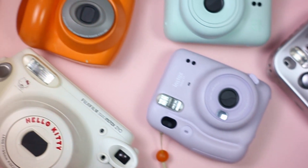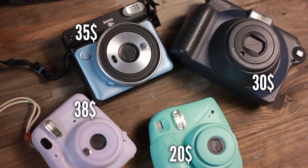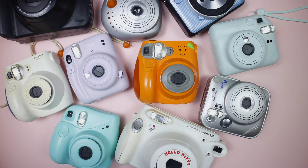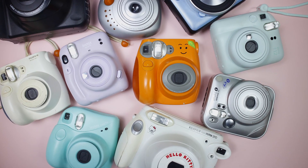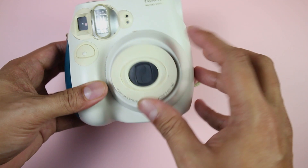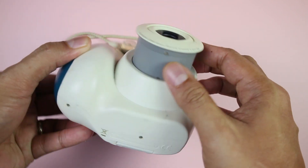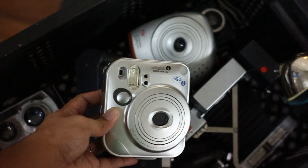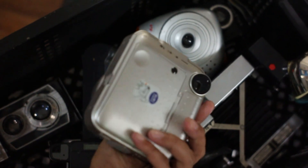Instax cameras are cheap and they're even cheaper if you buy them secondhand. I've bought most of my Instax cameras used and I've owned or tested almost all the Fujifilm cameras in the market today. That's why in this video I'm going to share how to test a used Instax camera without film, so you'll know if it's working or not before you buy it.